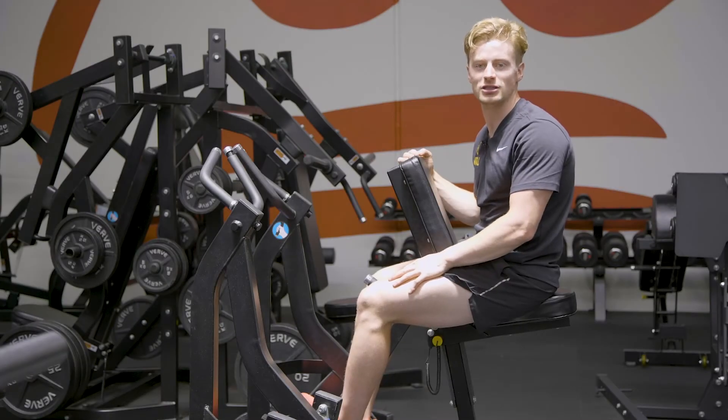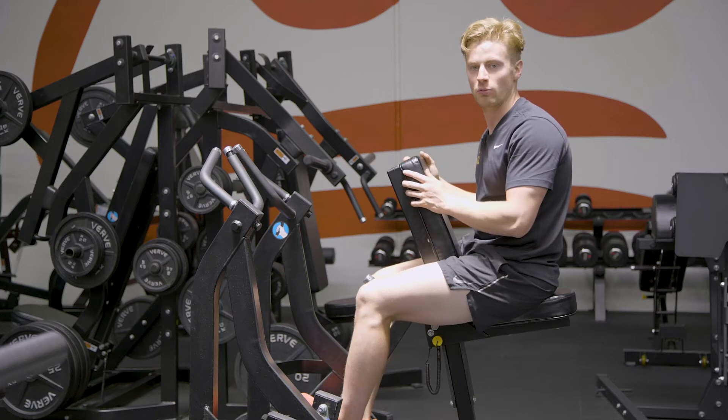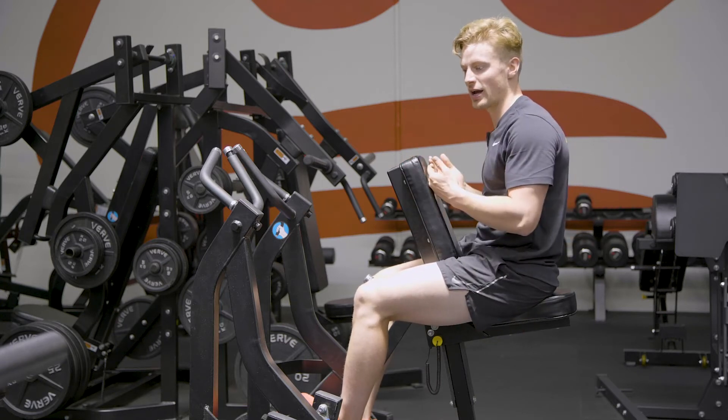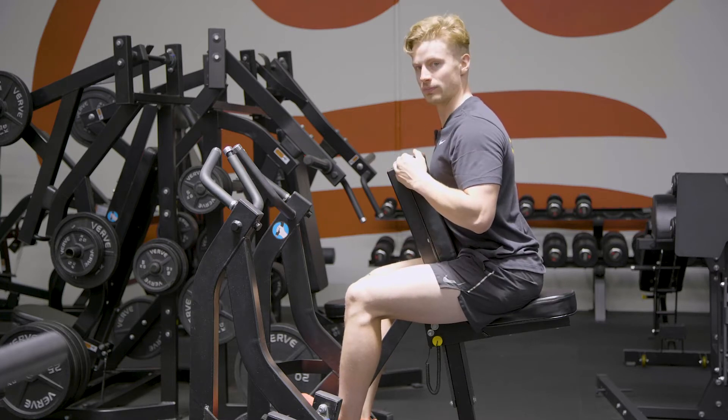This is the machine chest supported row. When setting up into position for this movement, we want to make sure our bum is high enough up in the seat and our chest is over the chest support.